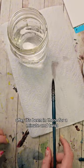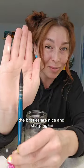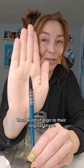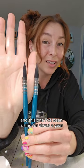I'm gonna pull it out after it's been in there for a minute and twist, and just like that the bristles are nice and sharp again. The heat from the hot water actually helps them align to their original shape, as if it's brand new. This is actually a brand new brush, and this one I've been using for about a year.